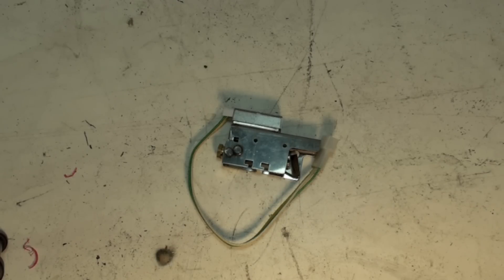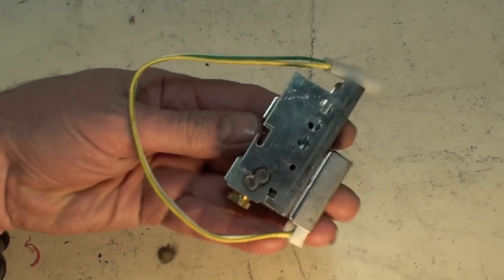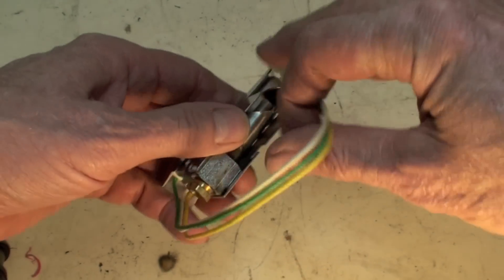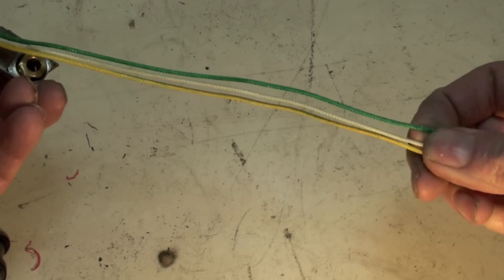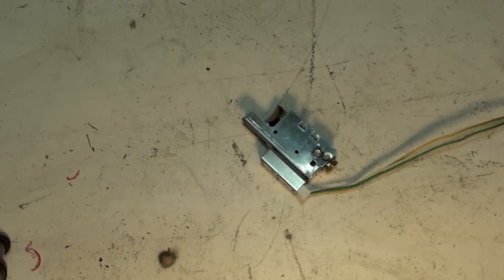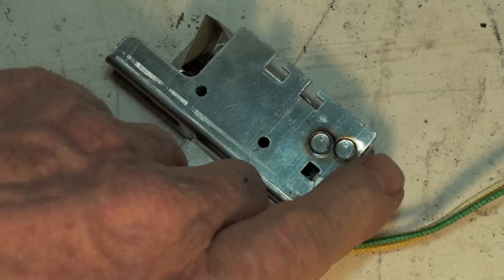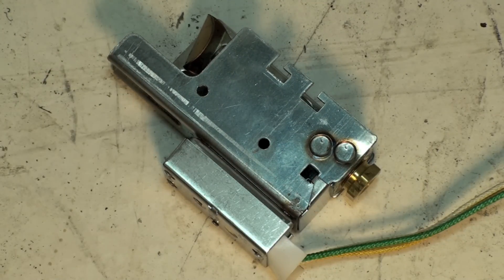I talked earlier about the two-wire version, which is almost identical to this except this has three wires. It has a single pole double throw switch in it, so when there's a call for heat this thing activates.